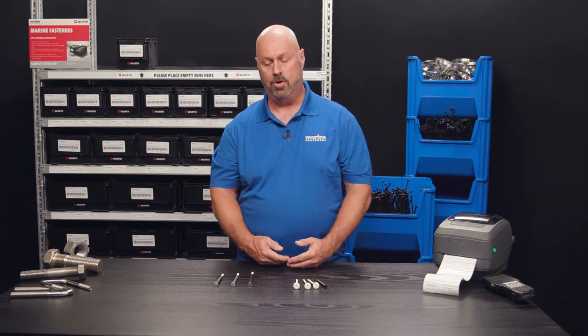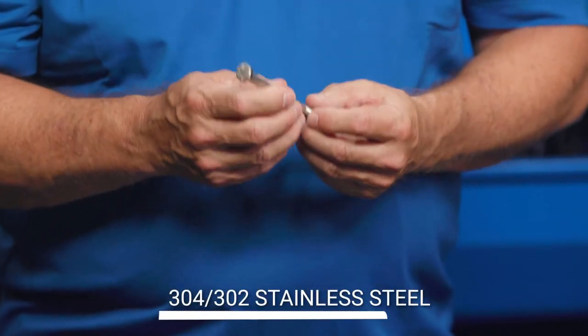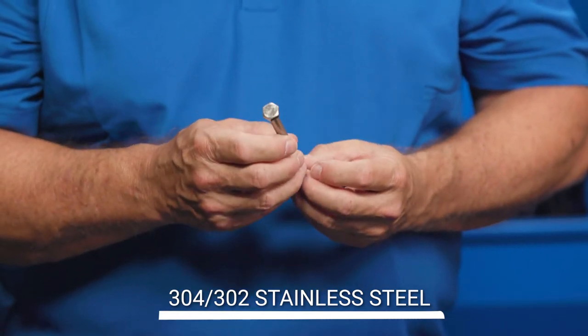If you're going to use primarily fresh water, you want to use a 304-302 stainless. It's a nickel-chromium blend. It's a good grade of stainless for fresh water boats. When properly cared for, you won't have any rusting or bleeding. It's just a good generic grade of stainless.